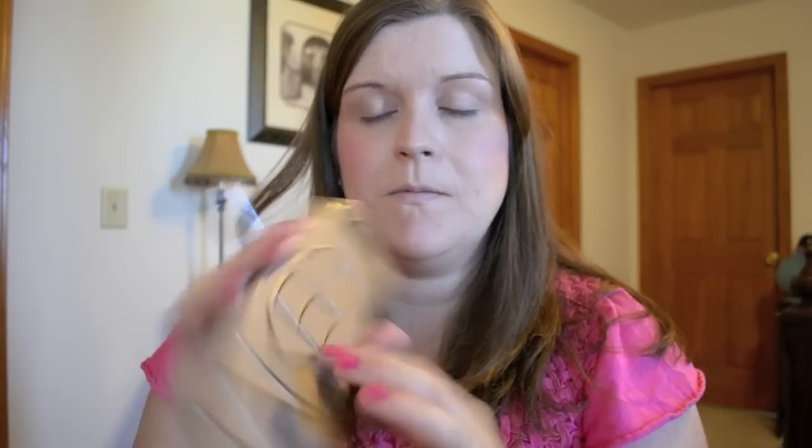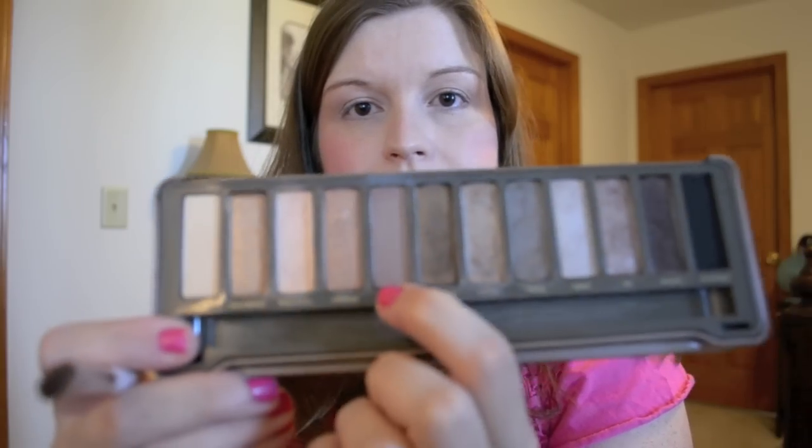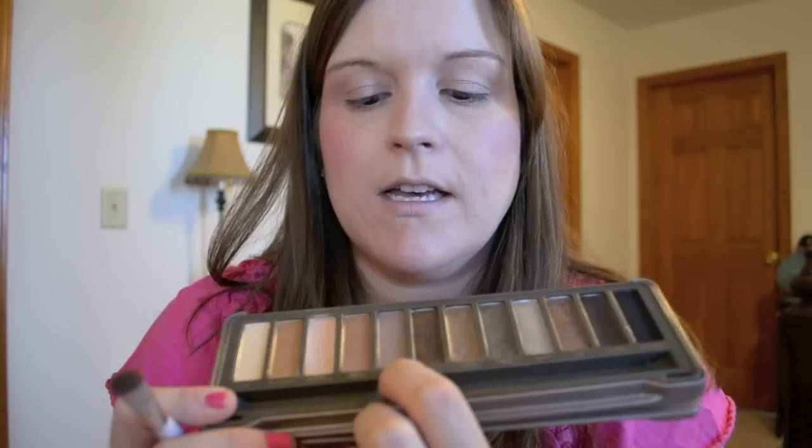Then from the Naked Too palette by Urban Decay, I'm going to use a more matte color called Tease. It's towards one end of the palette and it's kind of a matte taupe color.